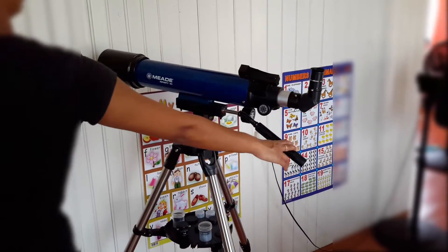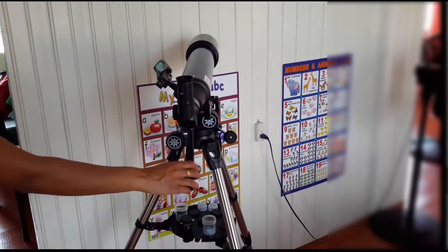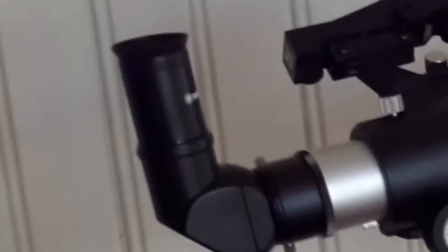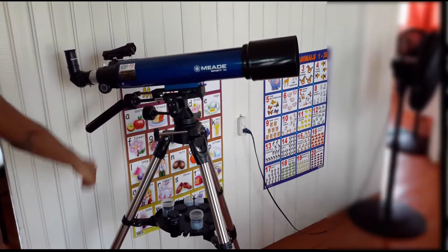This is my new Mead 209005 Infinity 90AZ Refractor Telescope Blue. I have my daughter turning it horizontally and vertically to show you the smooth movements.